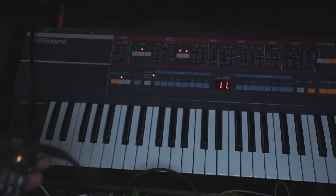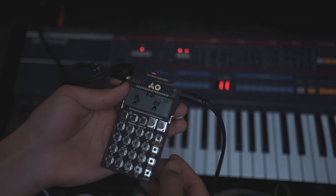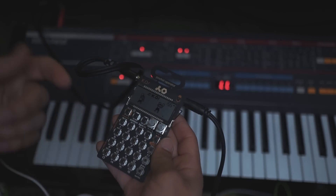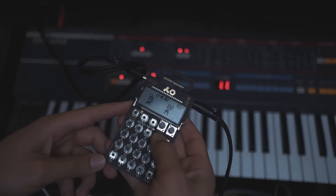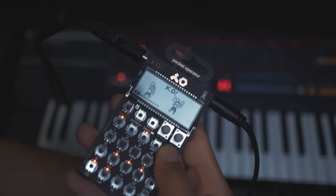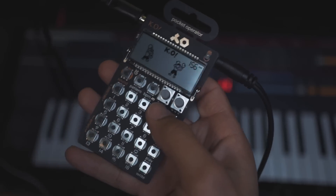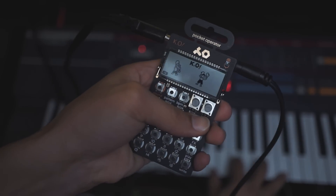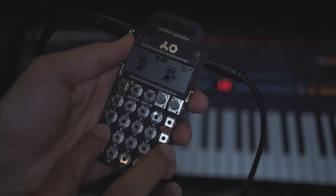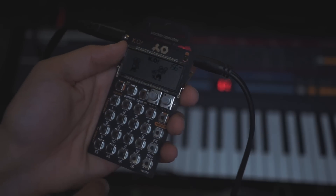Now we've got the Juno 106. I've got this beautiful pad here and I'm going to sample it onto the PO-33. This time I'm using one of the melodic sections since I'll be pitching it up and down later. I'll press record and put it onto number 4 since it's close and I can play the chord at the same time. Let's turn it up a little more — record onto four. All right, end it. A little crunchy — I'm down with that. This is going to be good.